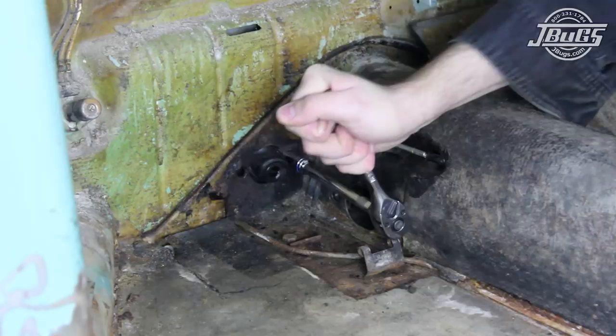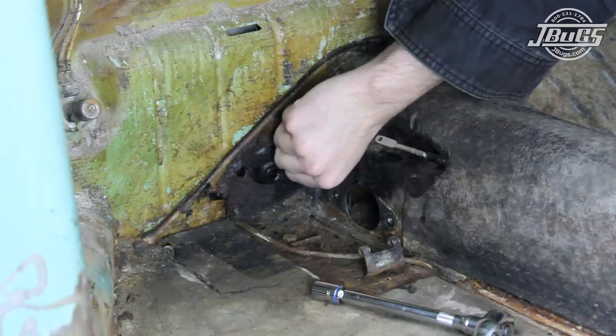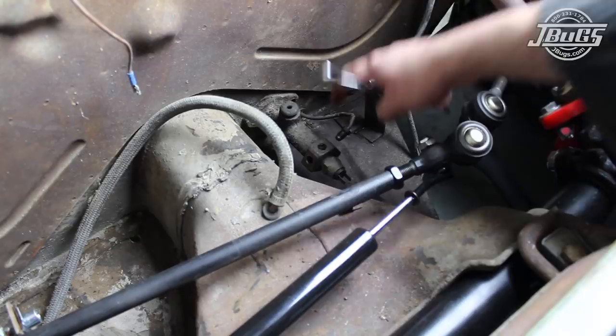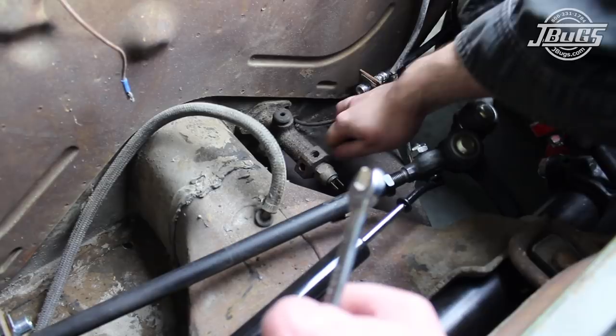Inside the car, the two 13mm bolts that hold the master cylinder to the firewall are unthreaded and removed. Then, underneath the hood at the front of the car, we disconnect the front to rear brake line from the master cylinder. The brake light wiring and the other two brake lines were removed when we installed the front disc brake kit. The master cylinder can be removed from the firewall — it may take a good tuck to remove it, and a hammer may help a stubborn master cylinder break free, while others may fall out as soon as the bolts are removed.